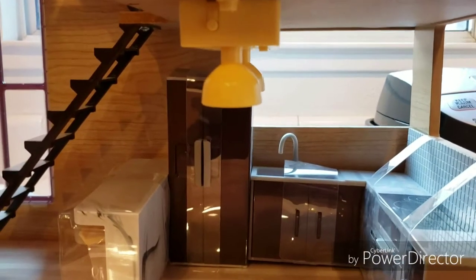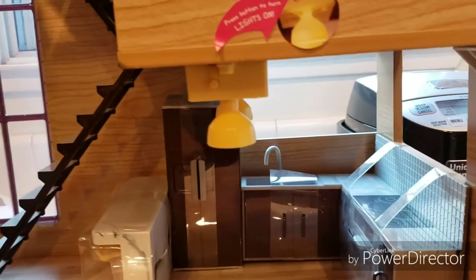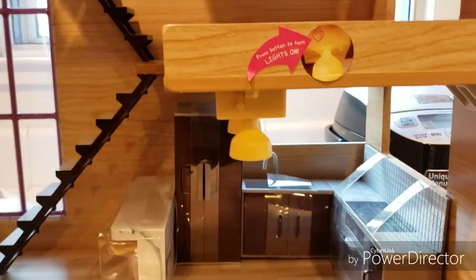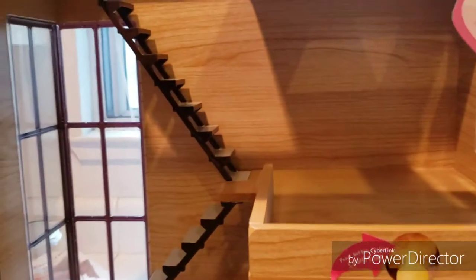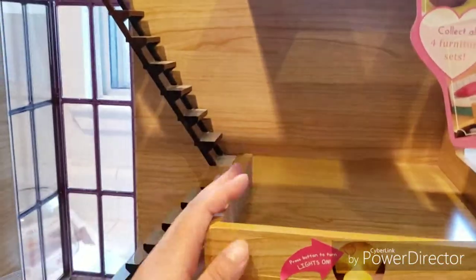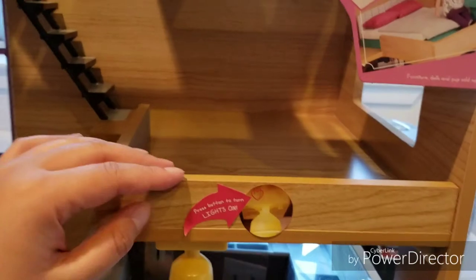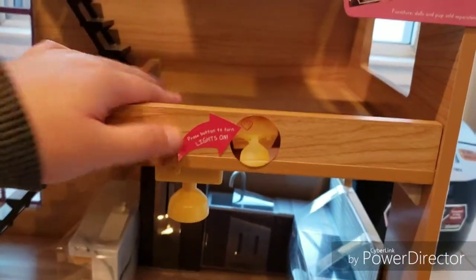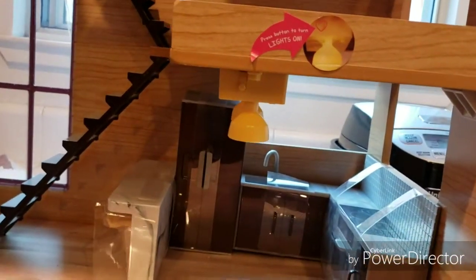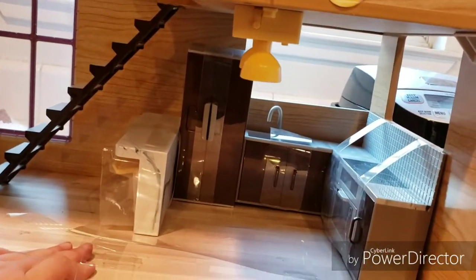I saw this DIY craft where a person kind of remodeled an entire interior, and I plan to do the same. I plan to turn this into like a brick wall, make the loft kind of extended a bit, and then take this out so it seems more roomy. And then I'm probably going to redo the flooring, maybe — depending on how I feel.